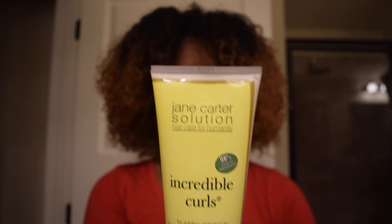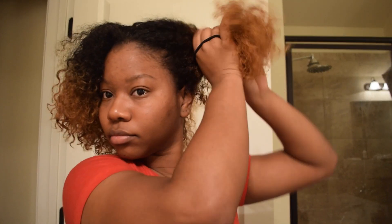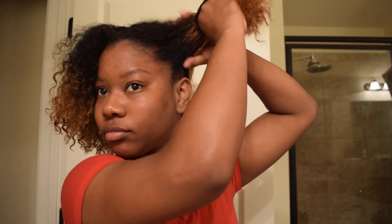Once I rinse the conditioner out, I use, for this wash and go, the Jane Carter Solution Incredible Curls. I absolutely love this — it's more of a styling cream. I first used it at Curltopia when I got my first Diva Cut. If you're in Atlanta, Curltopia is a great salon up in Smyrna. I recommend everyone go see James — he's great — or Stacey. They've both given me a Diva Cut and I loved it each time.